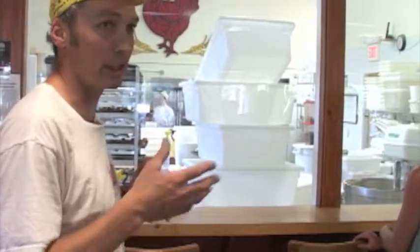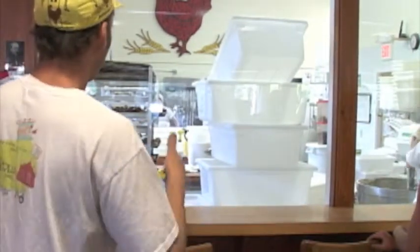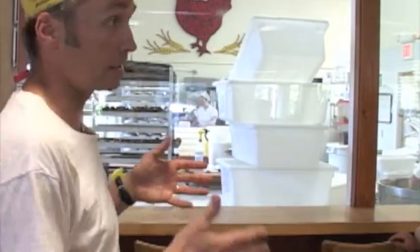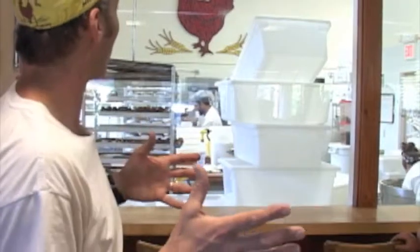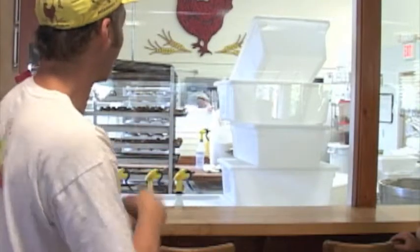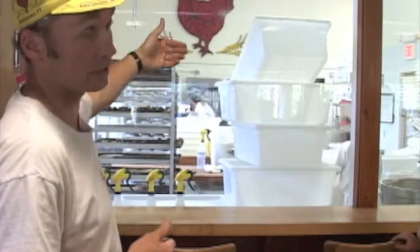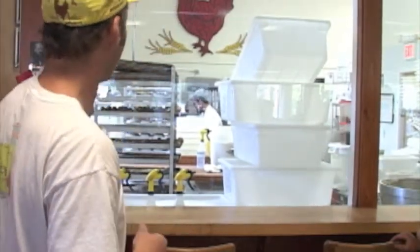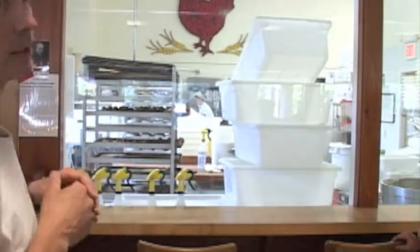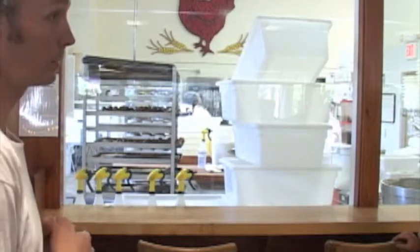Our schedule, because we're making anywhere from 1,500 to 3,000 loaves a day — most going to stores and restaurants — we start mixing the dough in the morning, all the naturally leavened ones, and they ferment for about four hours. At 11 o'clock people start to hand-form the loaves, and those will rise for several more hours. At 4:30 p.m. people come in and start putting bread into the oven, doing that pretty much all night long. Then there's time for the bread to cool, get packed up, and hit the road at 5 a.m. to the stores and restaurants.